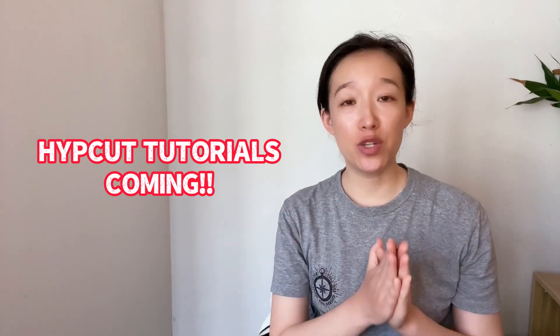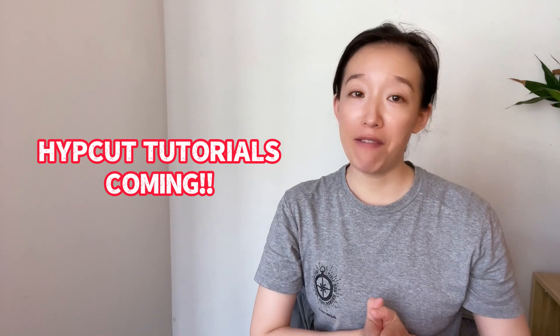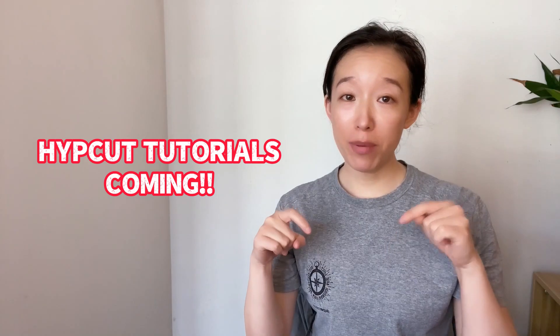I will try my best to explain all the functions and parameters of the system, but there will inevitably be omissions. If you don't find what you want, please go to the official website to check.